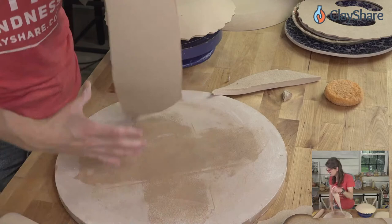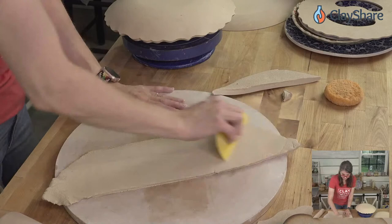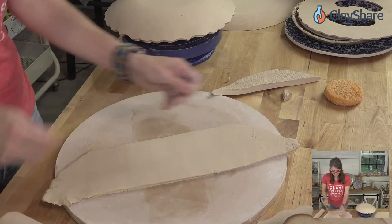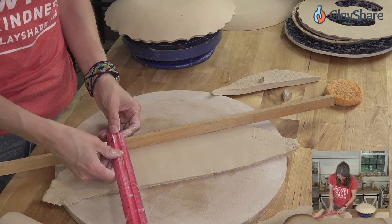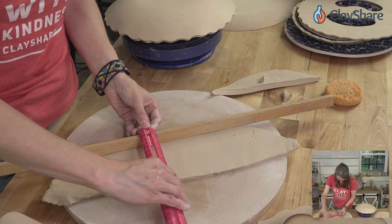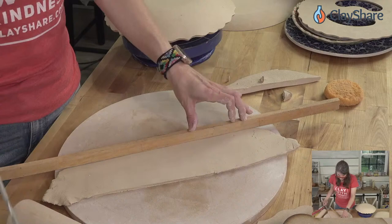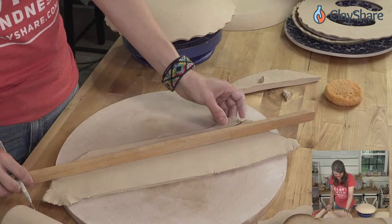We have some scrap clay here and I'll show you a quick easy way to make a foot — not using the foot maker this time. Smooth out the clay and cut a strip that's a quarter of an inch thick by three-quarters of an inch tall. That's one foot strip. We don't have a long enough piece so we'll cut two strips and join them together.